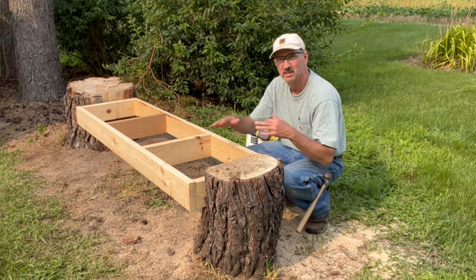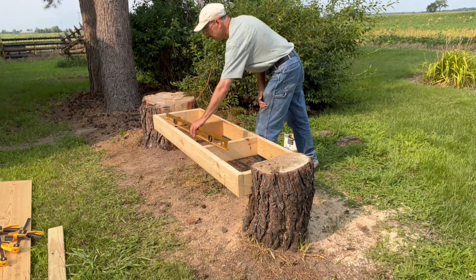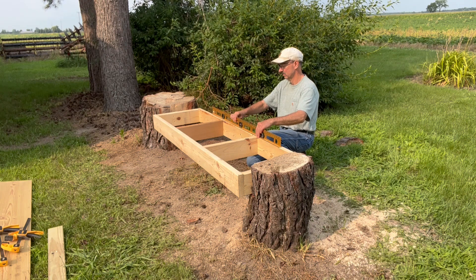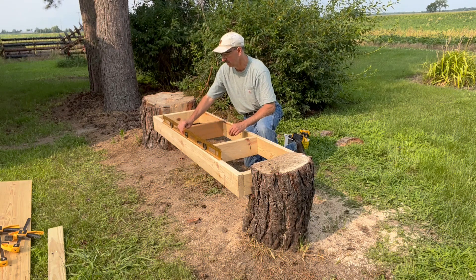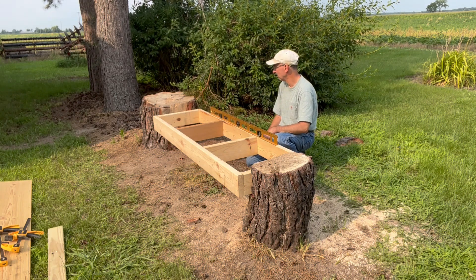Now I just got it centered and leveled up. I can kind of eyeball it while also centering it. I guess I did a really good job with my chainsaw because that is nice and — wonderful, wow, it's hard to believe.